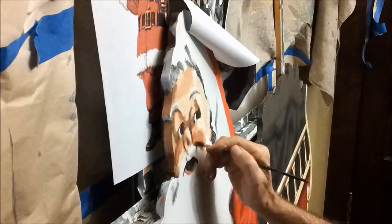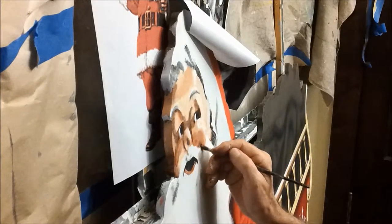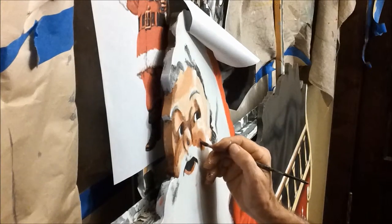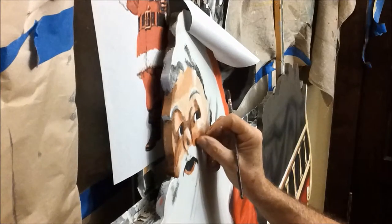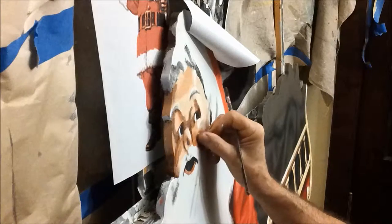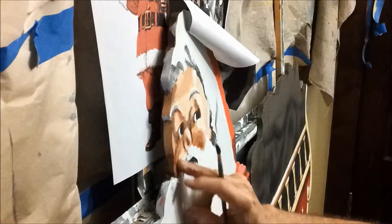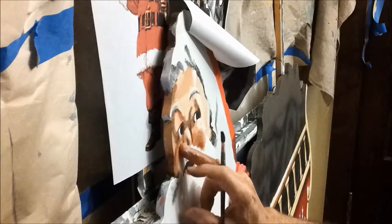I'm going to get more fuzziness out of it. One thing the finger smearing does is allow you to somewhat imitate the irregularity of people's skin tones.